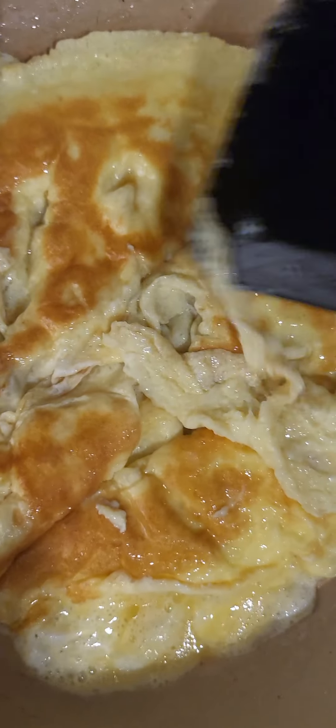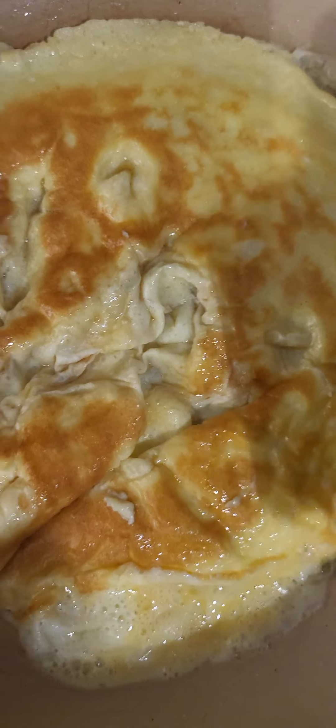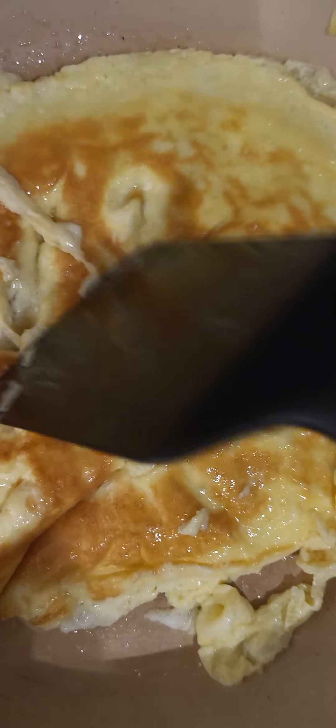I'm gonna flip them now and let the other side cook — not even a minute, maybe just a few seconds — and then our breakfast is ready.